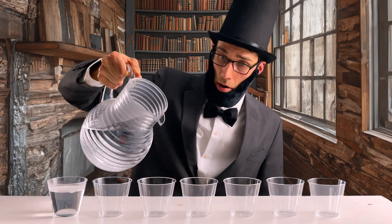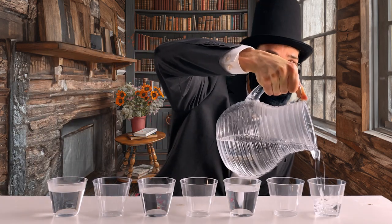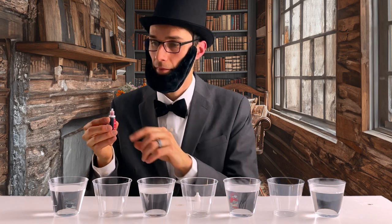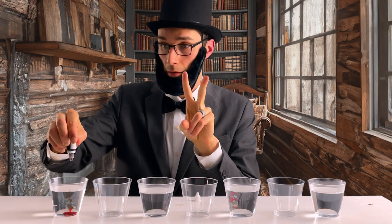So I got seven cups from the cupboard — nothing fancy, just regular clear cups. First, I filled every other cup with water, but I added different colors to each one using food dye. Doing this experiment made me realize how awesome science can be. It looks so pretty with a bright color in each cup.